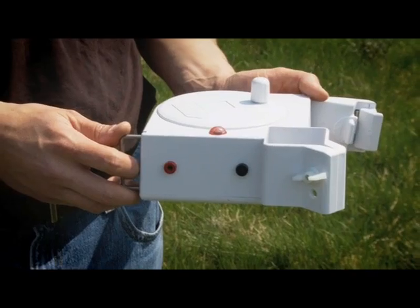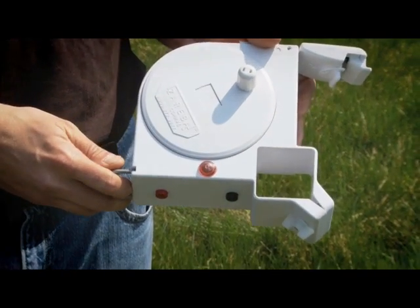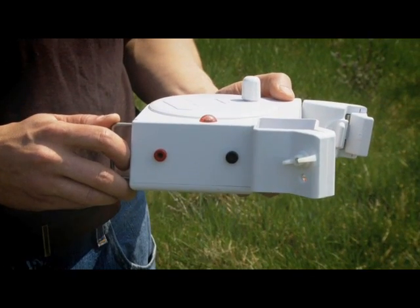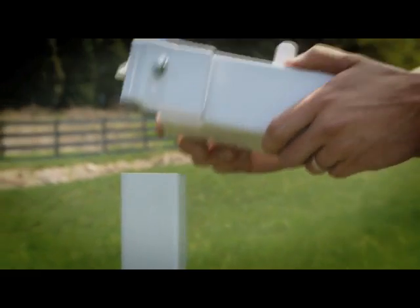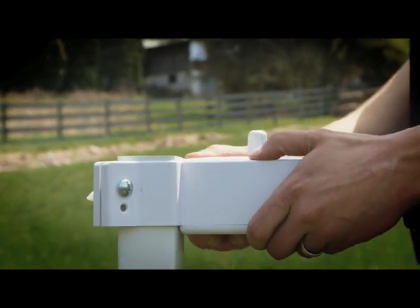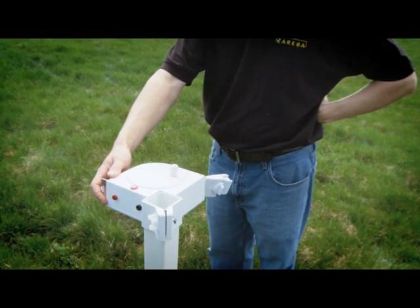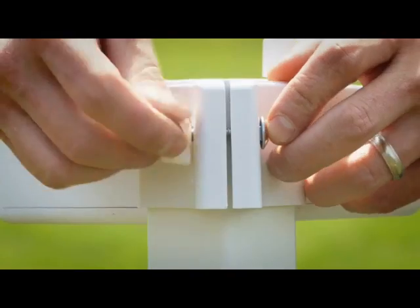Next, locate the fence controller reel. It is easily identified by the LED light on top and the electrical connections on the side. Slip the fence control reel onto one of the corner posts. The reel will face inward toward the inside of your corral. Tighten the thumb screw so the reel is at the top of your post.